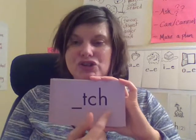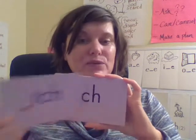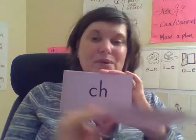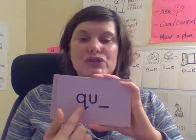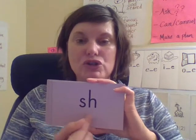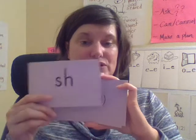'Ch' — another digraph because it's two or more letters that make one sound. This spelling will always be at the end of a word, whereas this one could be the beginning or the end. So they both make the same sound — just two different ways to spell it. 'Qu' — like the quiet quail. 'Sh' — like hush little baby. This digraph can be at the beginning or end of a word.